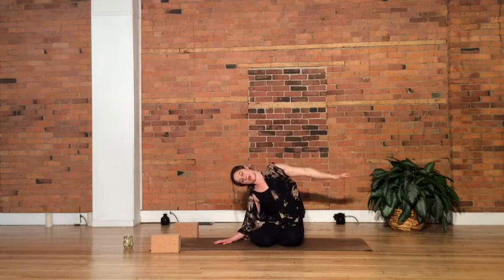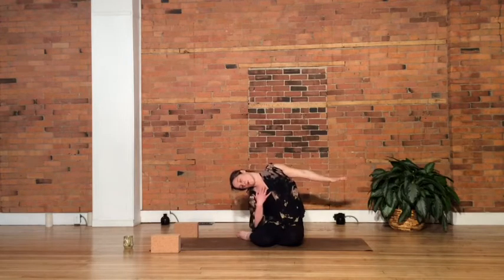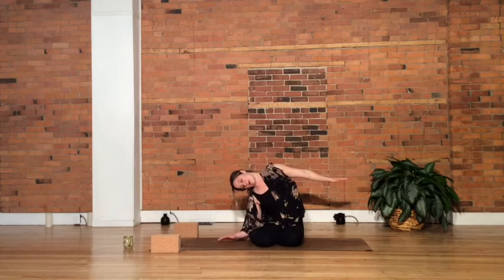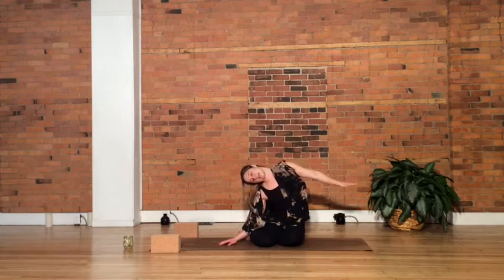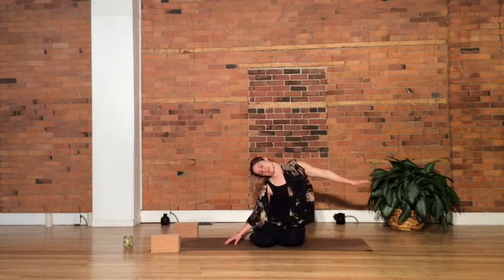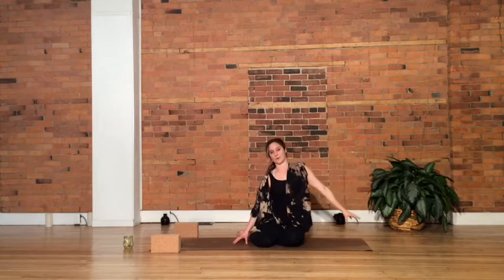Notice how this feels for you, and then really let your head just drop heavy — we are opening into the neck even more. Start to reach through those fingertips as much as you can, as if someone is pulling on your arm, gently, and slowly coming back up through to center.